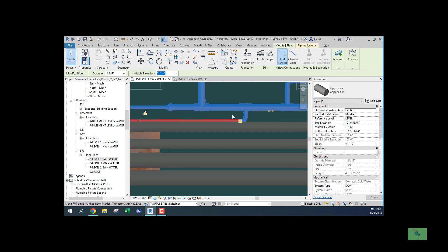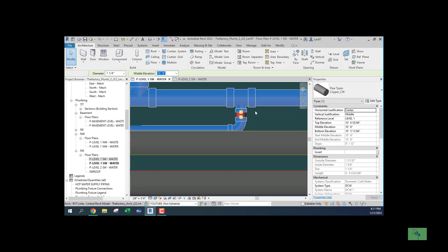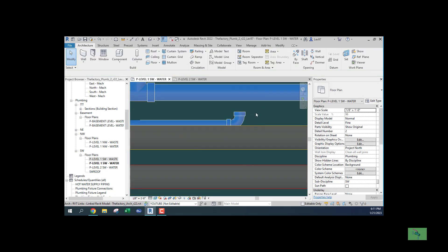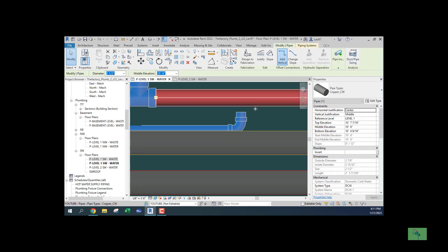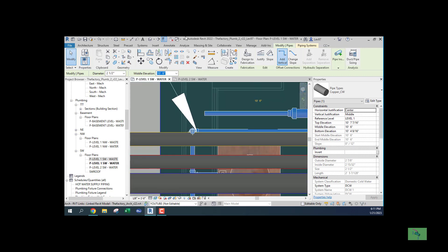When you click on the pipe, you can keep the integrity of the fitting. Because if you choose the fitting and delete it, the integrity of the pipe is gone. You can drag this over and it should be okay. So I'm going to split this.